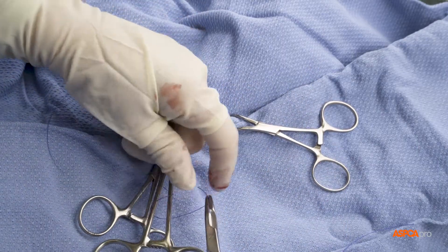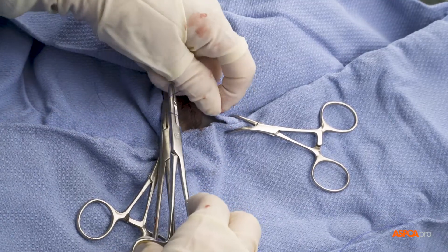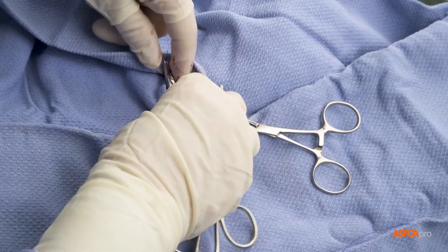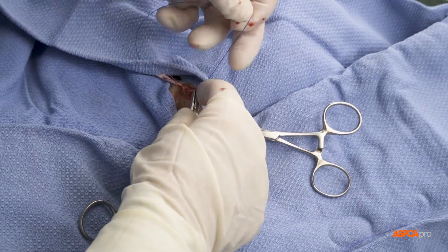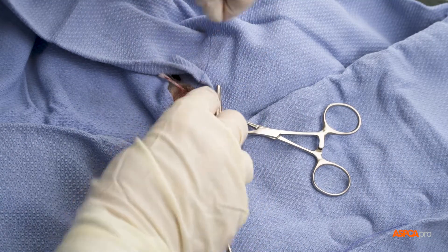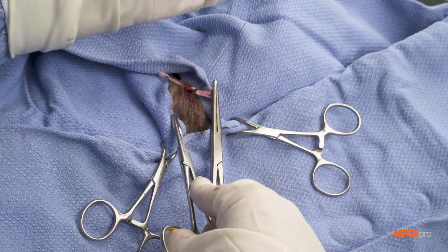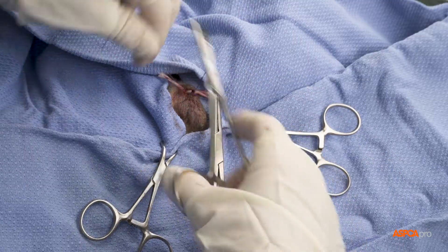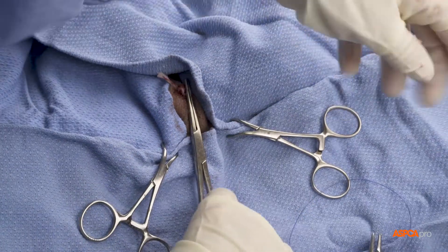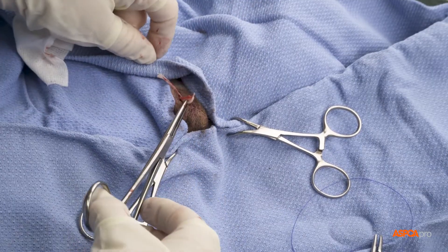A strangle knot is set up around the clamp, then placed on the cord and tightened. Additional throws are used to secure the knot, and the knot is inspected before returning it into the scrotum.